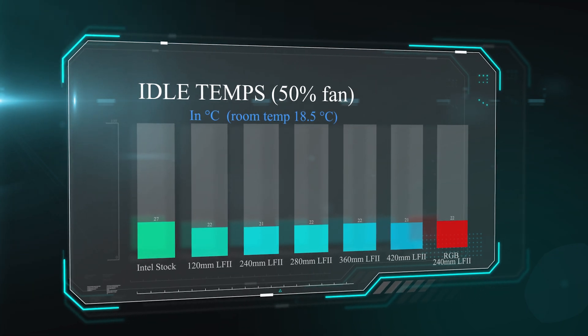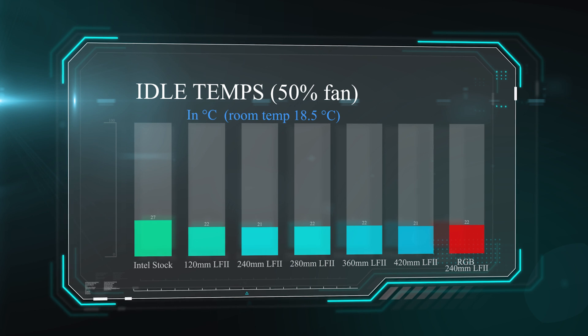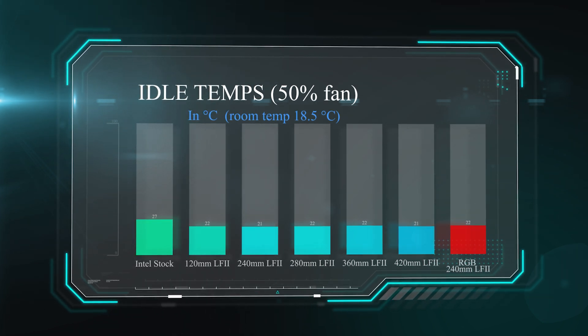In the first test we checked the idle temperature — where the machine is sitting doing nothing for 30 minutes. We collect the average temperature with the fan running at 50% speed. The RGB version of the Liquid Freezer 2 gets pretty much the same temperature as all the others. It's the one shown in red on the right-hand side of the graph.